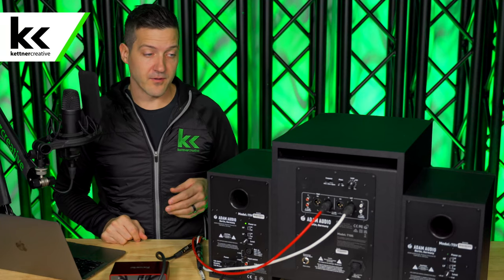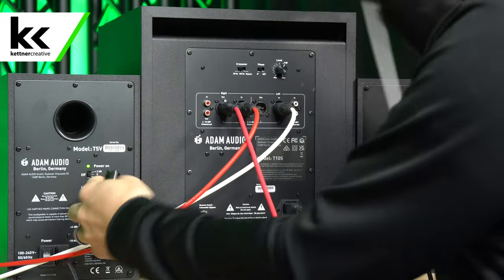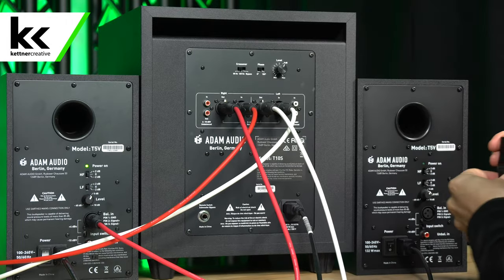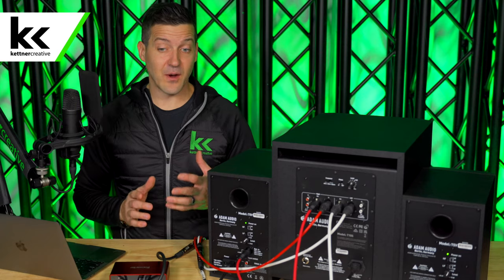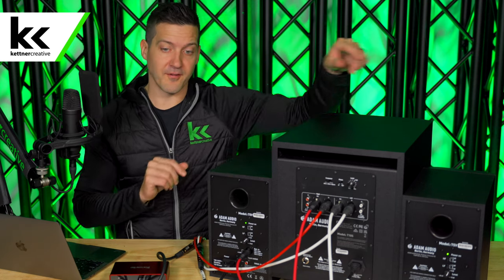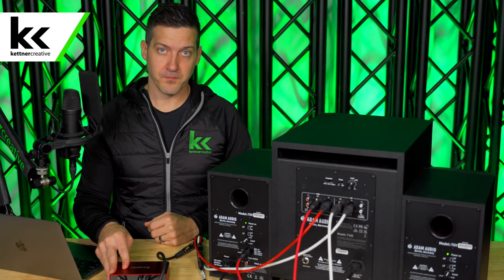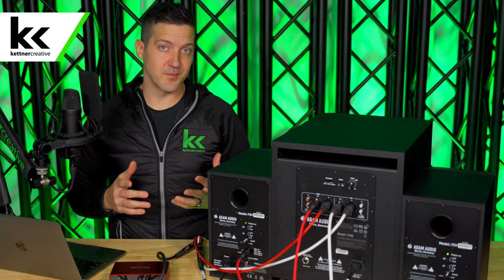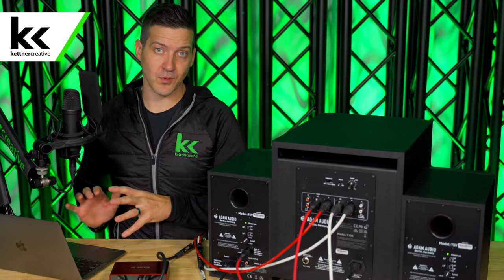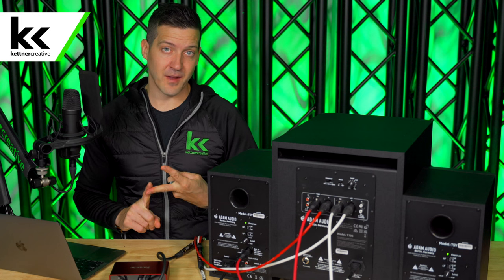Next I'm walking around and connecting the left and right outputs of the subwoofer into our powered speakers. Now we've connected everything — from our audio interface to the subwoofer, and from the subwoofer to our left and right speakers. The system is working correctly, and that's everything you need to know.